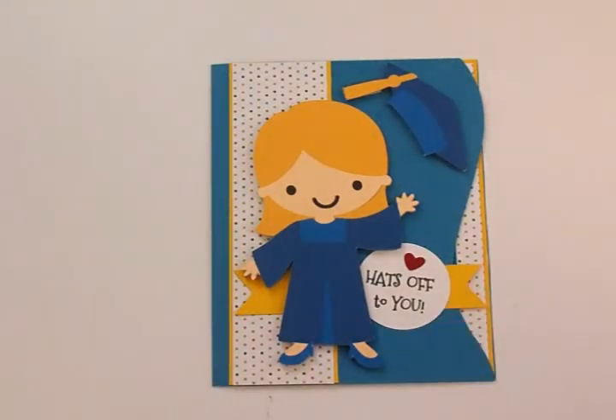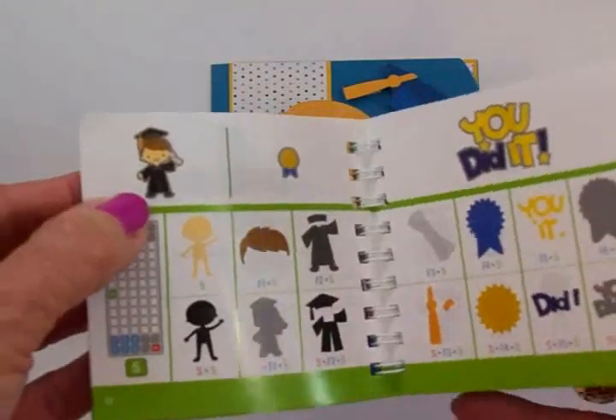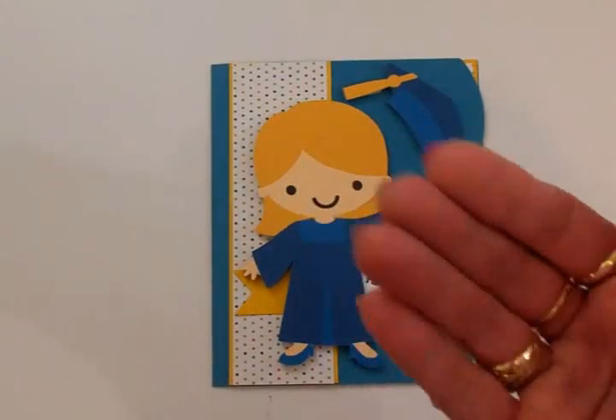I think this card would be suitable right on up through middle school. There's also a little boy graduate in the Create a Friend cartridge — he's right there and he is super cute too. Thanks for coming by today, guys. I hope you had a good time, got inspired, and I will see you again soon with another card. Bye!